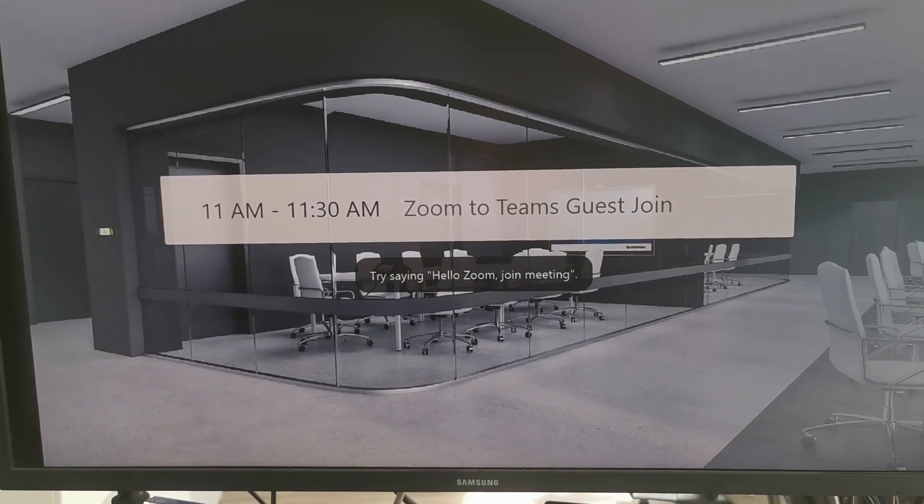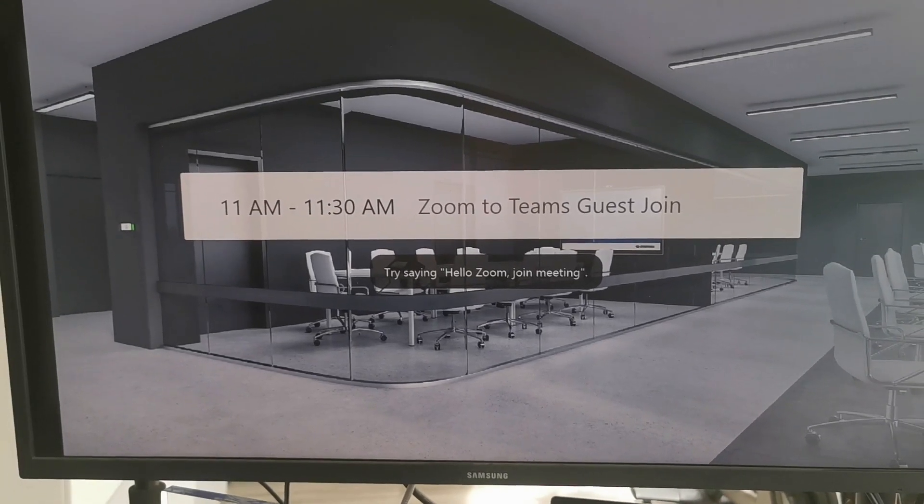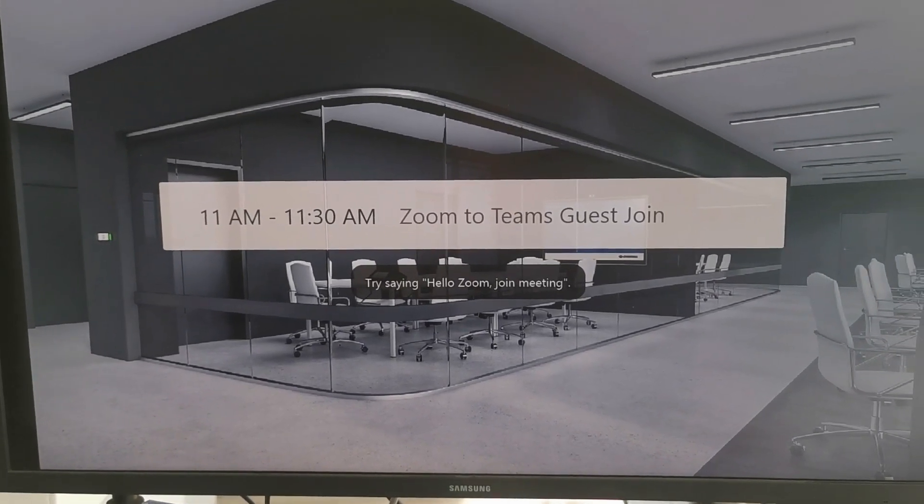I'll put a link in the video description below with all the different commands available for Zoom Rooms — very similar to the 'Hey Cortana' feature that I'll cover soon on Microsoft Teams Rooms.